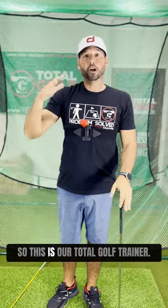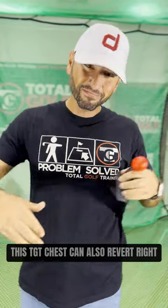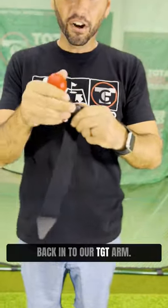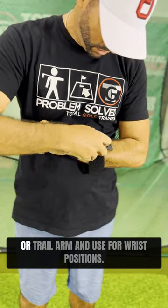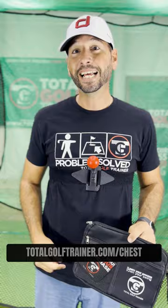So this is our Total Golf Trainer Chest. And hold up — we're not done yet. This TGT Chest can also revert right back into our TGT Arm, so you can attach it directly to your lead or trail arm and use it for wrist positions and arm positions throughout your golf swing. Get your Total Golf Trainer Chest today at www.totalgolftrainer.com/chest.